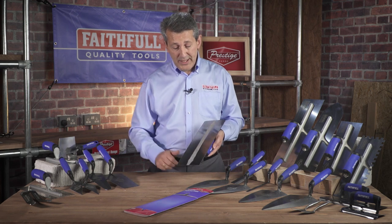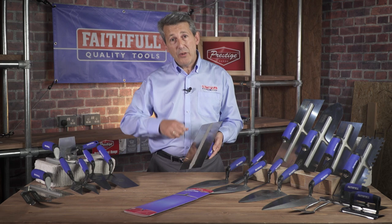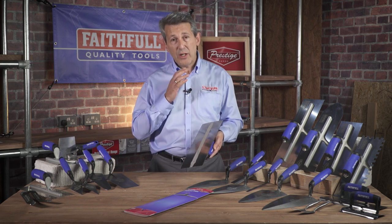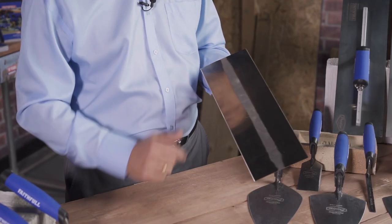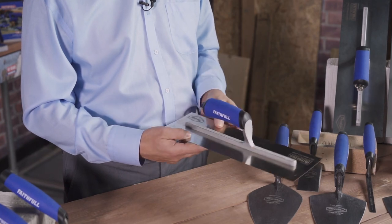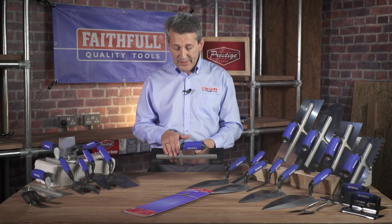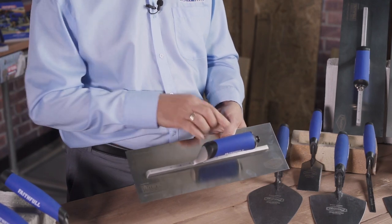The plaster blade itself is actually broken in, or pre-worn as they like to call it, so the professional doesn't have to spend time breaking the trowel in — it's almost ready to start working with straight away. Nice curved finish, pre-worn blade, full high quality grain stainless steel. There's a lightweight aluminium tang and you can clearly see that the blade is riveted to the handle.